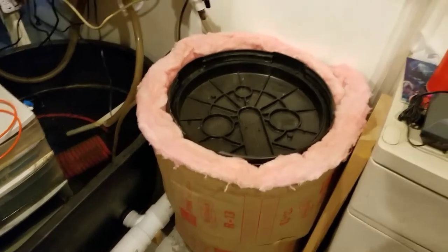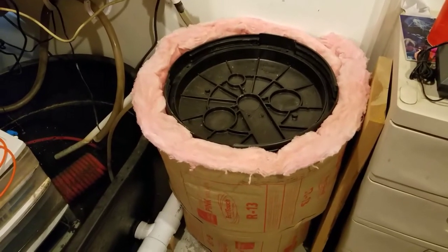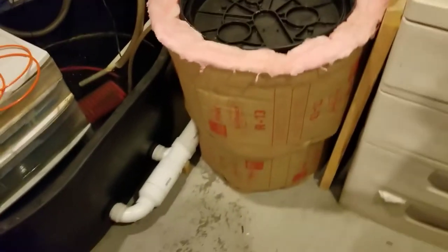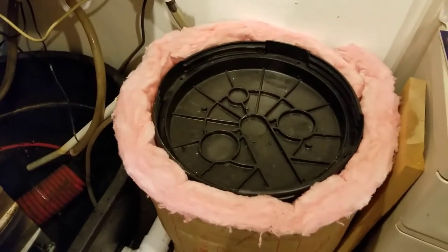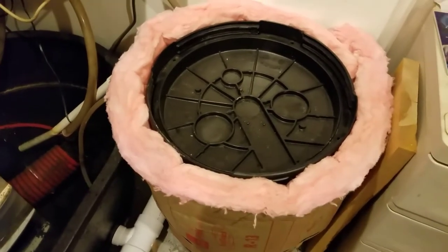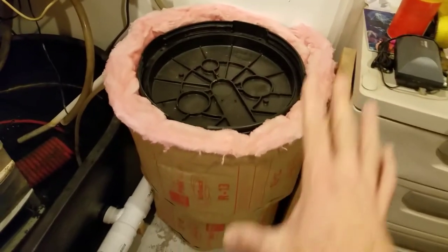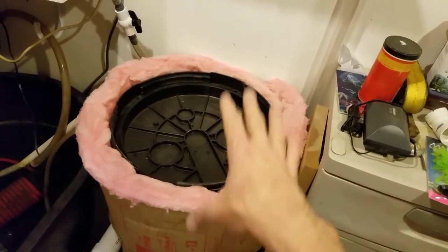Today we're going to talk about a bioreactor — a biological reactor. It's pretty simple, the idea behind it, but it can be kind of tricky figuring out how to put one together. So that's why I thought I'd just make a quick video and show you what's going on here.